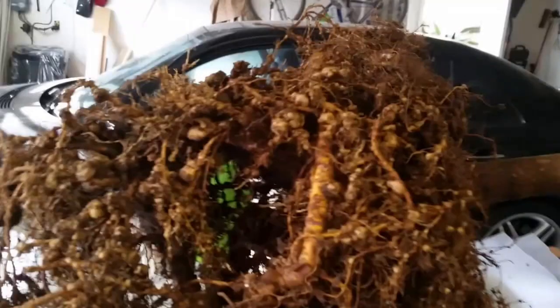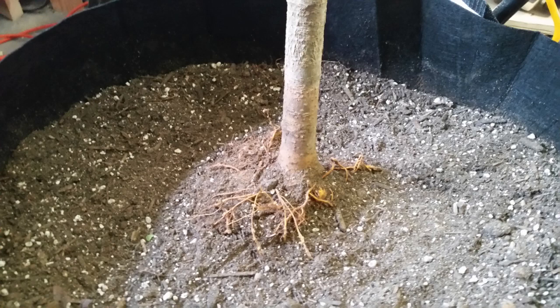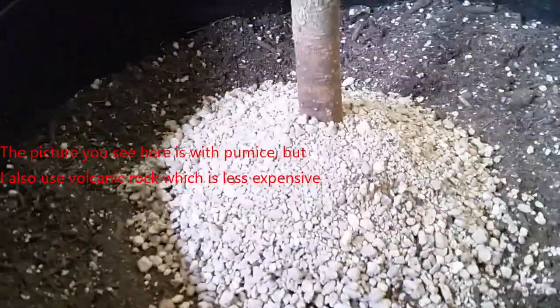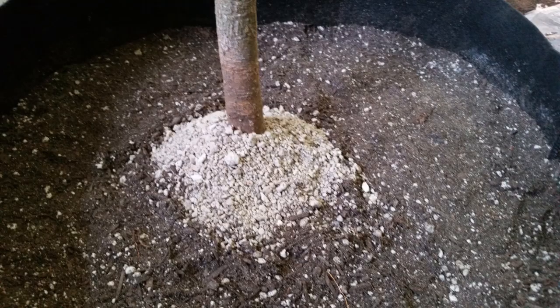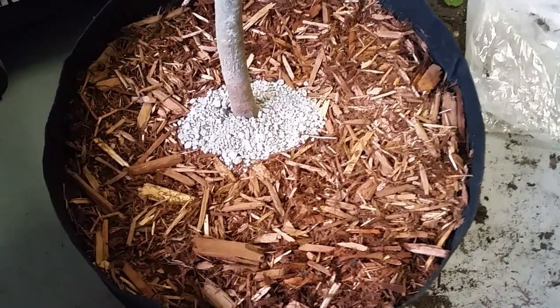Before adding the soil mix I sprinkled some mycorrhiza on the exposed roots. I then added a layer of lava rock on the bottom of the container, then placed the tree inside and added the soil mix. I left the top of the root ball slightly exposed and added a little more mycorrhiza, then covered it with some pumice. I added a little more soil to bring the level up closer to the pumice and topped it off by adding some wood chips on top.